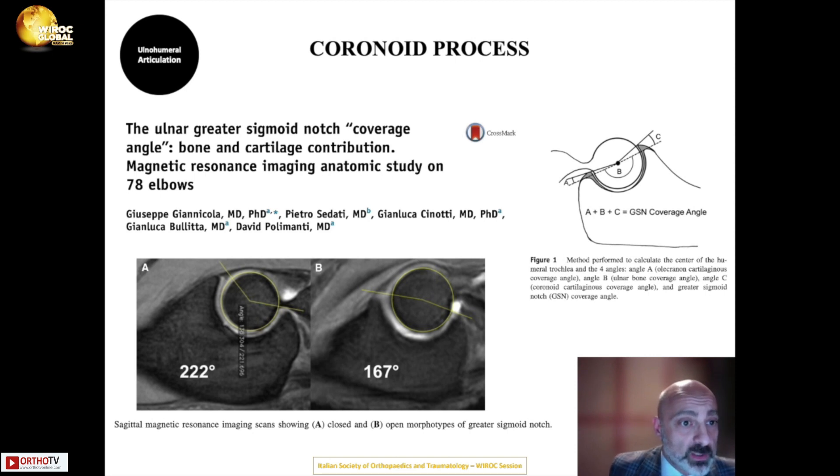They calculated a coverage angle of the greater sigmoid notch and found that when this angle is more closed, as shown in the left picture, the elbow is significantly more stable than when the angle is more open, where elbow stability is lower.